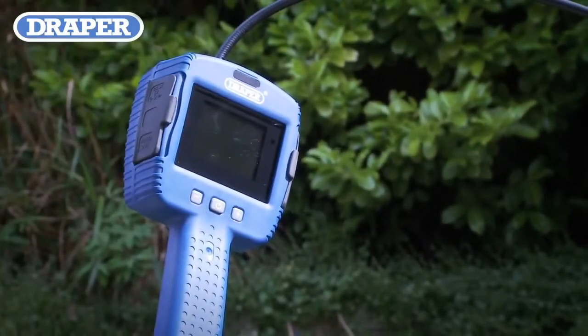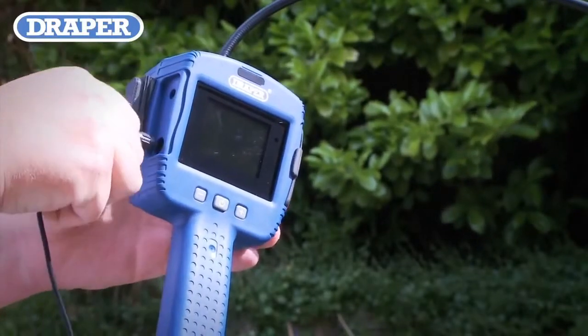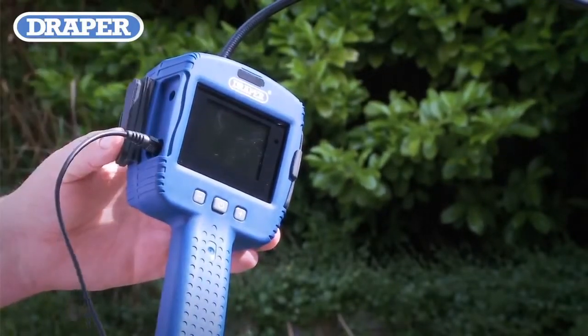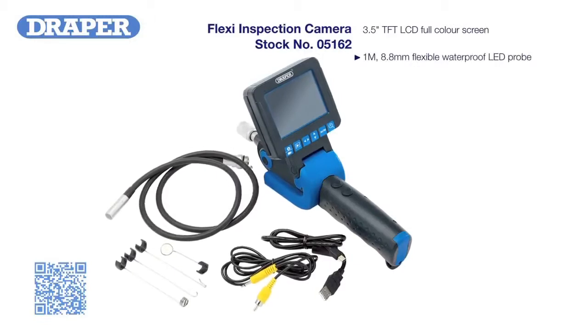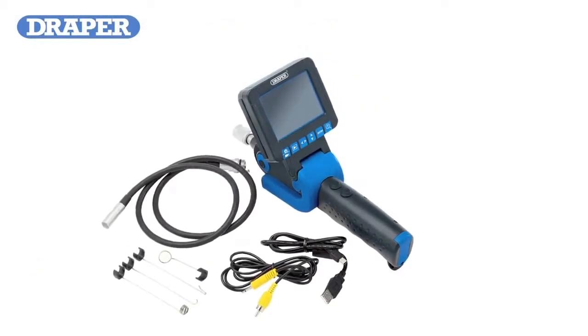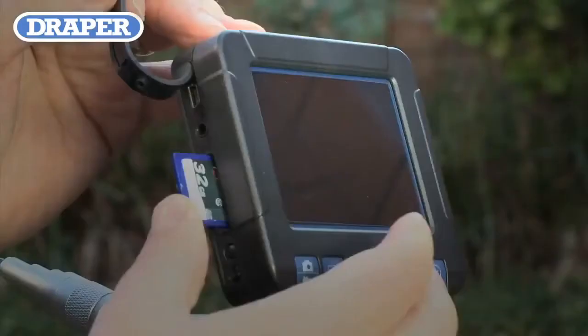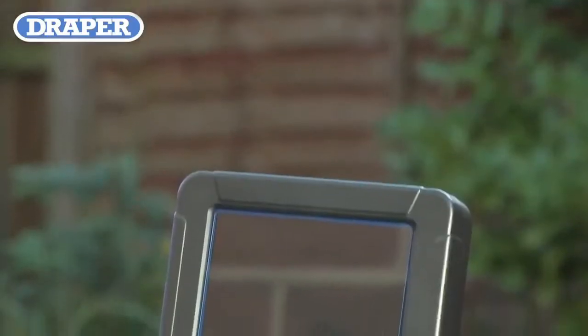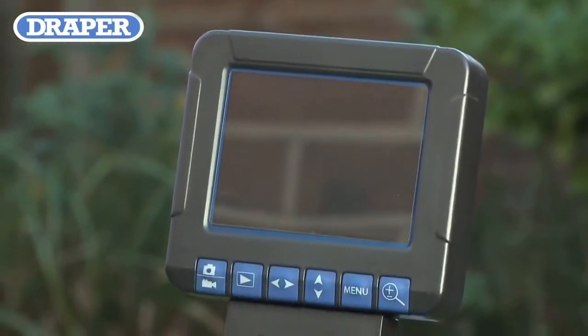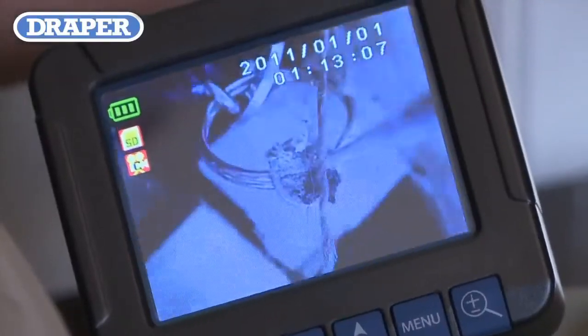This model also comes supplied with a power connection cable to allow real-time viewing or video recording. The mid-level camera offers a 3.5 inch high-resolution TFT LCD color viewing screen, has full video motion recording and still photograph capture onto an SDHC card, plus a microphone and speaker allowing listening and sound recording.